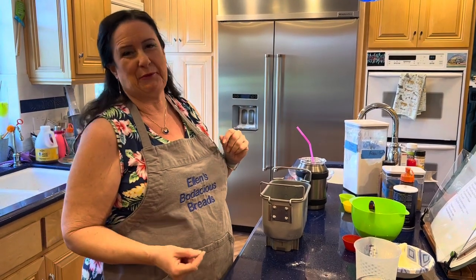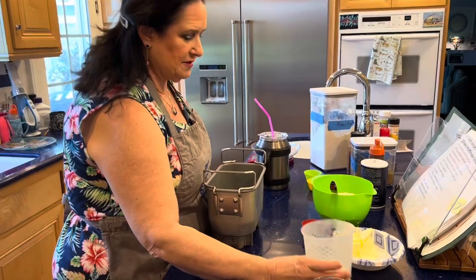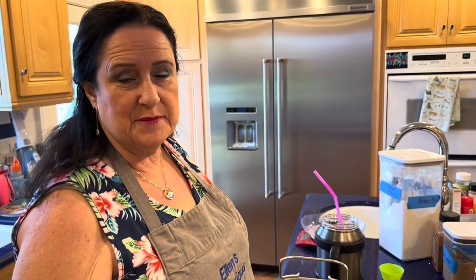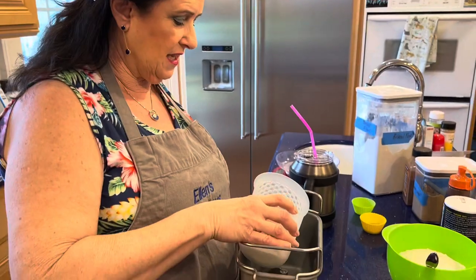I'm going to start with half and half. If you're in another country and don't know what half and half is — it's half milk, half cream, a dairy product we have here. If you don't have it, just use full fat milk, or heavy cream, or half heavy cream and half milk. It's all good.